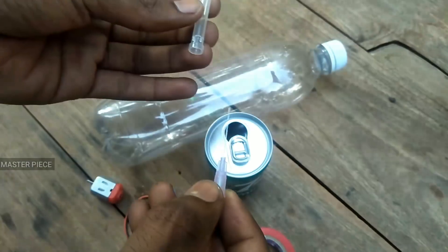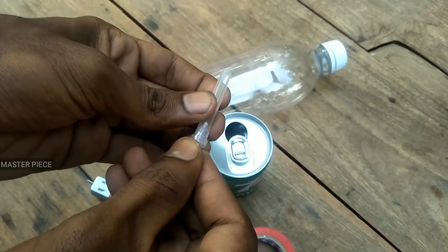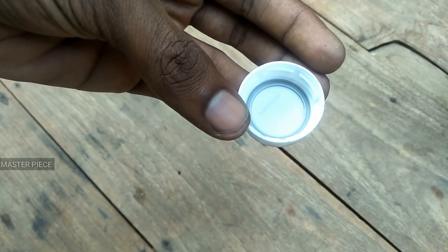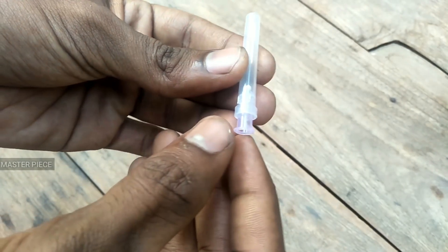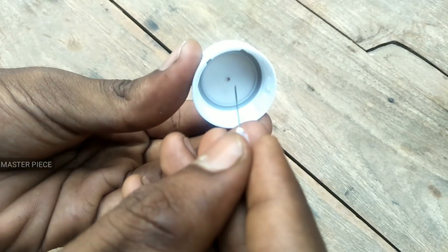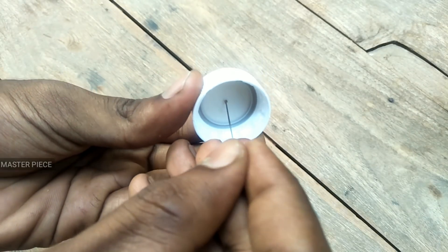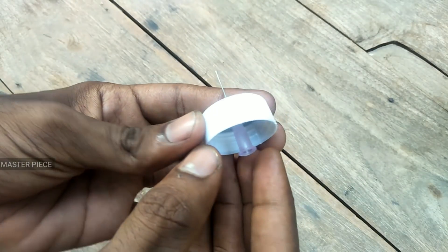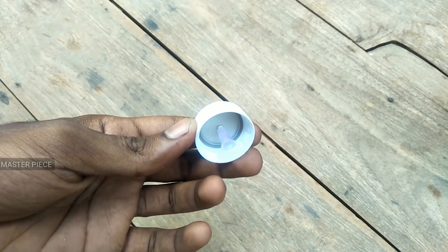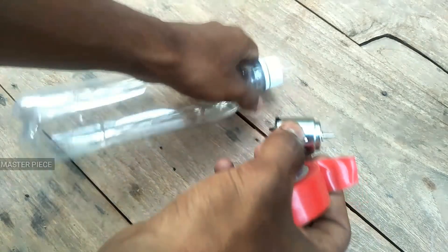In the injection syringe and a DC motor. In the bottle, there is a hole in the bottle. This is a DC motor.